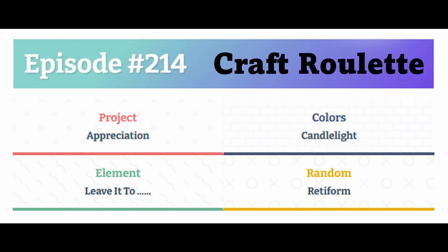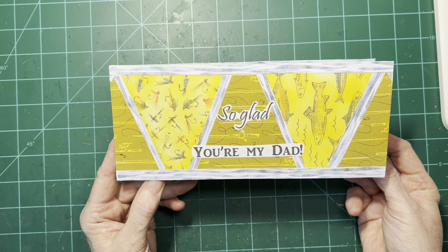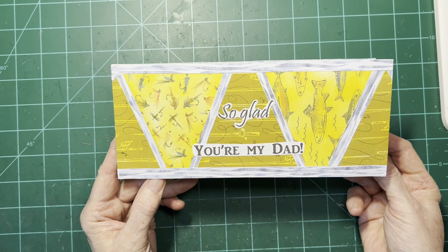The parameters included candlelight colors, and for the 'leave it to' prompt, I chose Leave It to Beaver — specifically thinking of Ward Cleaver, the father on that 1960s TV show.